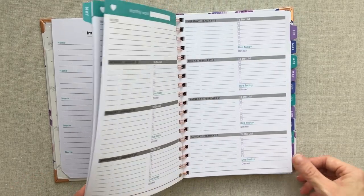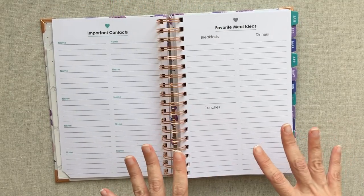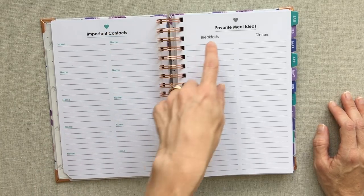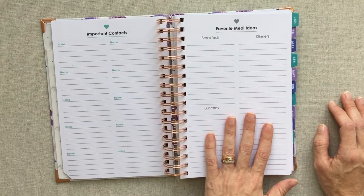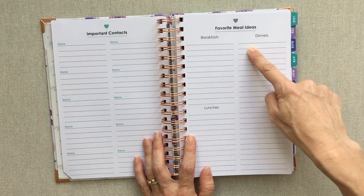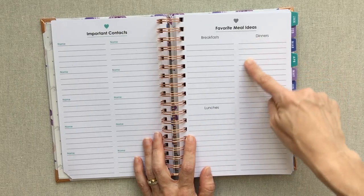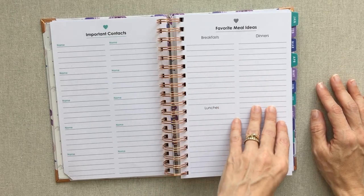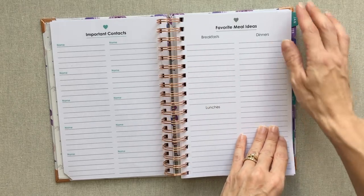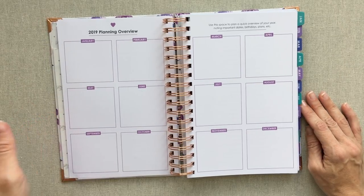If you prefer not to tear off a corner every day, you don't have to — your planner will hold up just fine and you'll barely notice they're there. Then you have an important contacts page and a favorite meal ideas page. I really like having a spot to jot down dinners that most people in my family like, so I can refer back throughout the year when I'm stumped on lunches or breakfast. Then you have your 2019 planning overview — a 12-month spread.